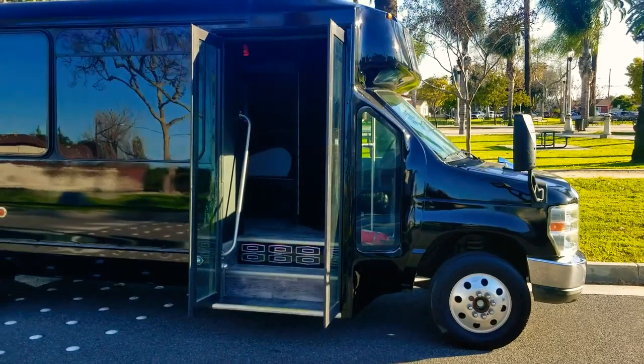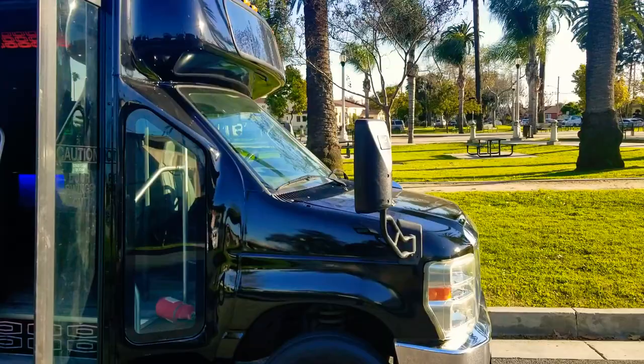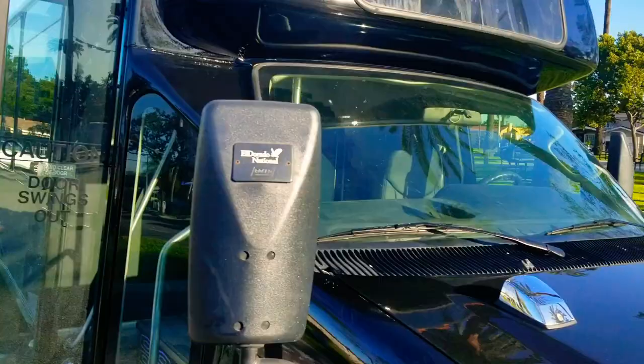Hey, good afternoon everybody. This is Richard at American Limousine Sales, and today I am presenting to you this gorgeous newly converted black party bus. It's a Ford E450 22-passenger — let's take a look around.